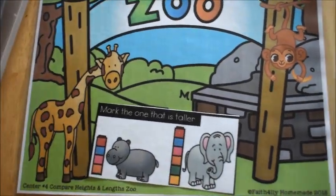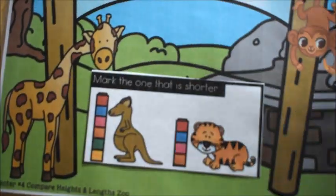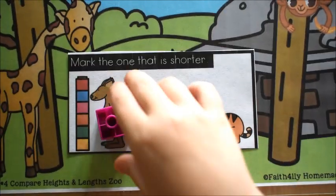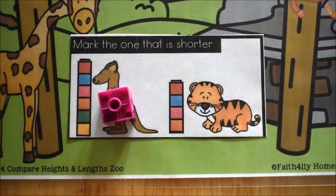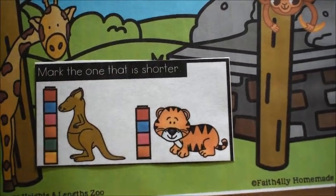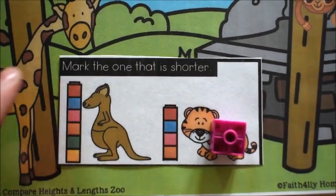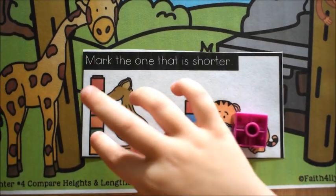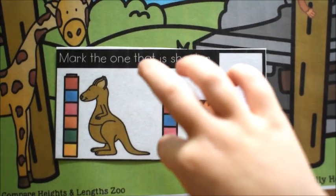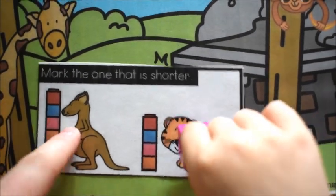The elephant is taller — very good. Let's take another card and put it in the zoo. Now we're going to compare the tiger and the kangaroo. Mark the one that is shorter this time. Which one's shorter? Very good. So how tall is the kangaroo? How many squares? Six. And how many squares is the tiger? Four. So the kangaroo is two more than the tiger.